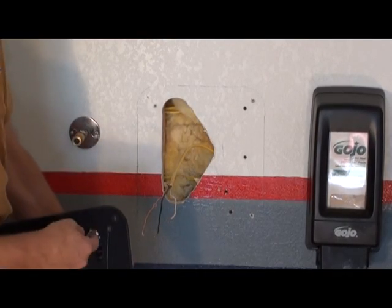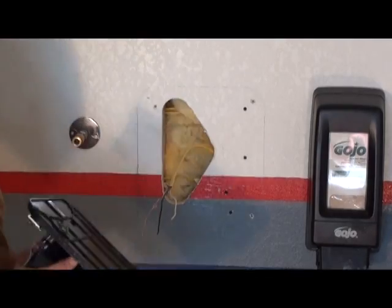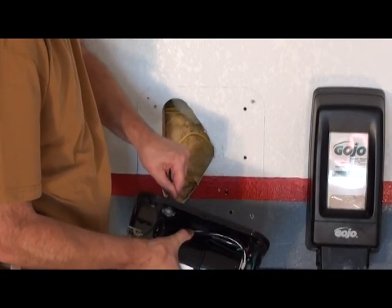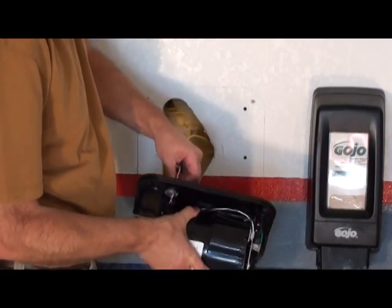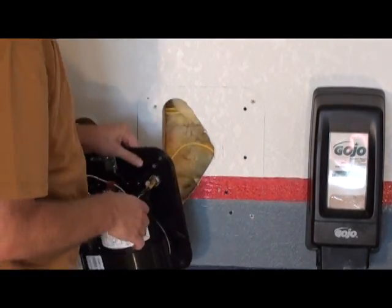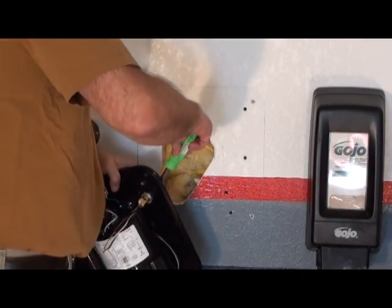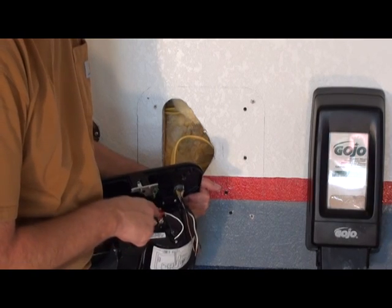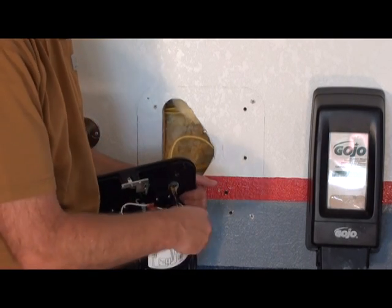I've installed a fitting here for the wire. Pull the wire through. Tighten the screws. White goes to white, black goes to black, and ground is here.